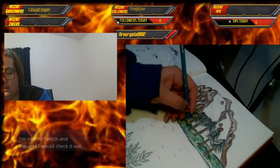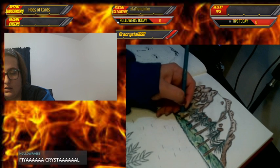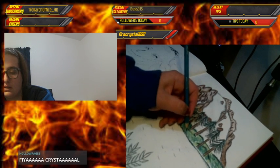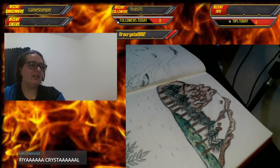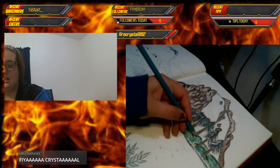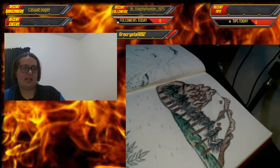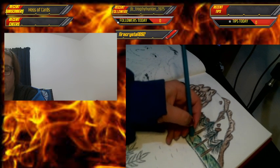Oh, you're new to Twitch? Well, it's really great here — you can explore games, explore art, I've even seen people do baking streams. It's kind of crazy what you can do. Hello, welcome! I had to restart the stream because of some technical issues, but it's good to see you.